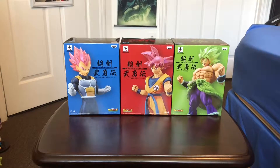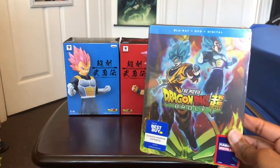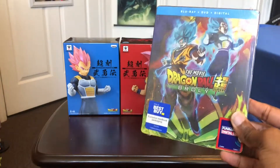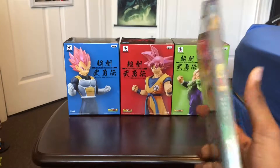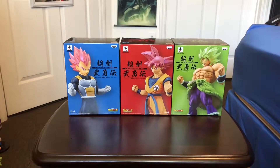What is up guys, Showness is here back with another unboxing for you. I'm pretty happy today — I got these three figures from my local comic book store just now. I also went to Best Buy and got my copy of the movie Dragon Ball Super Broly. I was really waiting on this one; this one's the steelbook edition so I'm really happy I got this today.